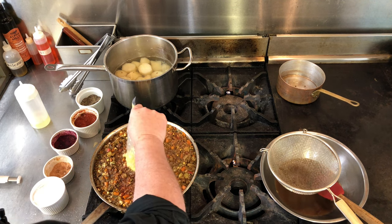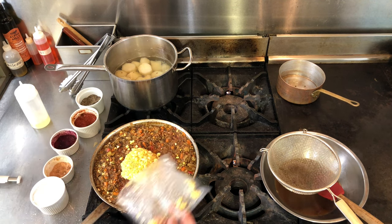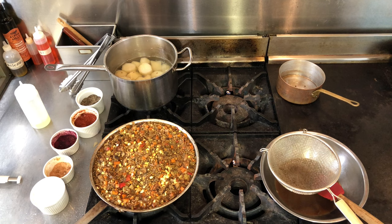Finally, I'm adding the frozen corn in — it's going to cool this mixture down a bit. Everything is cooked. We're going to assemble the pies, then make the gravy, and then try one out.